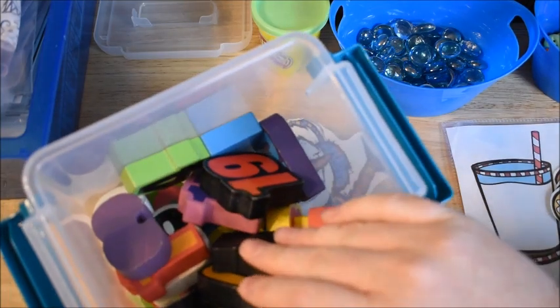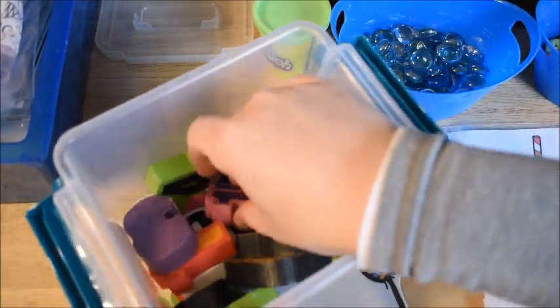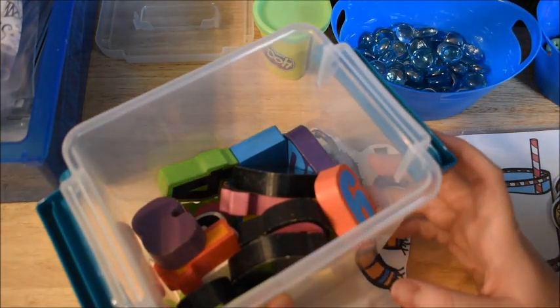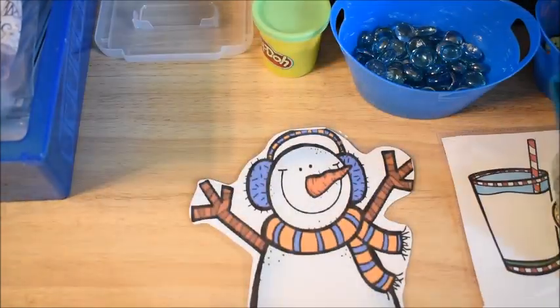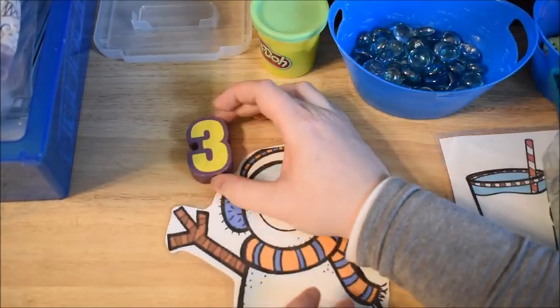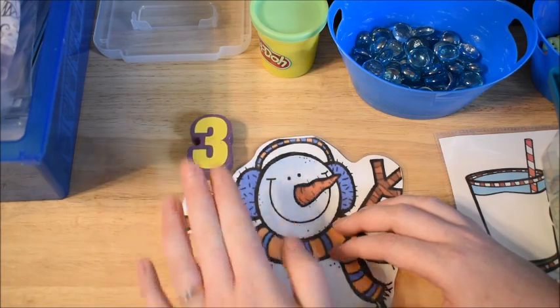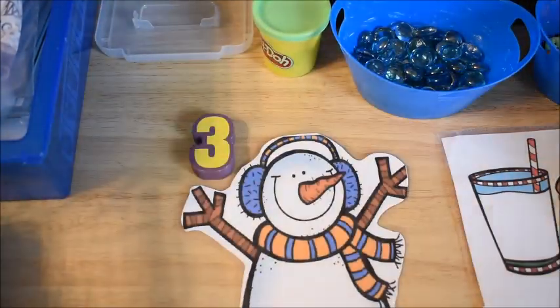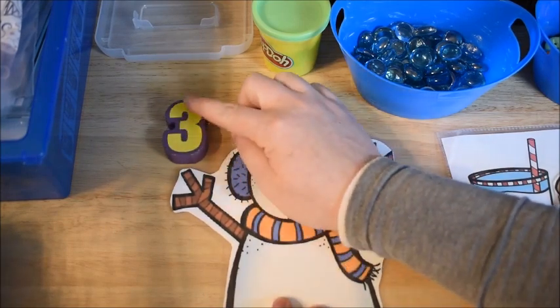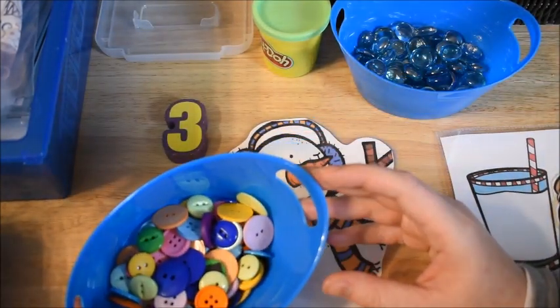I only use numbers 1 through 10. I have 19 and 15 in here, so I take those out before we do it. Only numbers 1 through 10, and then I have him reach in there and grab a number. Then I'll tell him, 'This is the number 3. Can you say 3?' Now we are going to put 3 buttons on our snowman — 1, 2, 3. And then I'll let him pick 3 buttons.